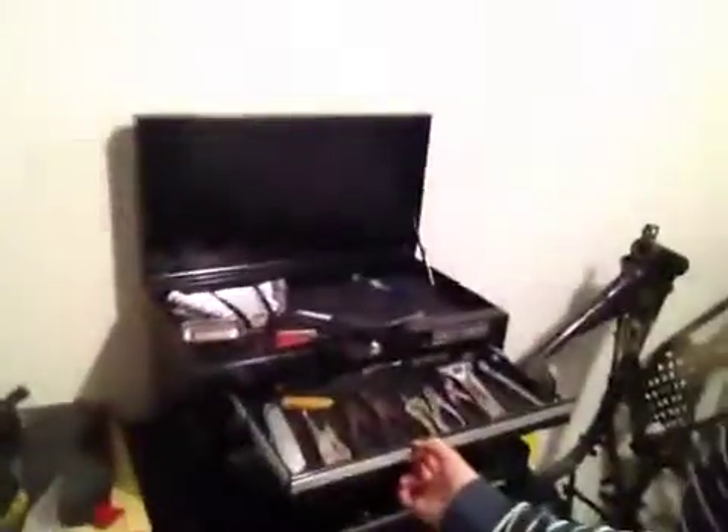Stuff's everywhere. You can see it's not very big here — we're pretty cramped right now. We've got this tool chest with all sorts of fun stuff. But yeah, this is the beginning of — who knows where it goes.